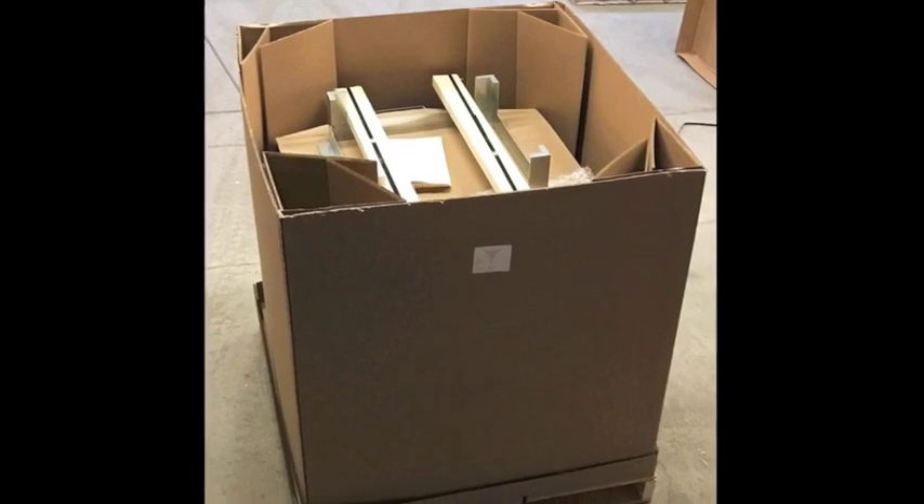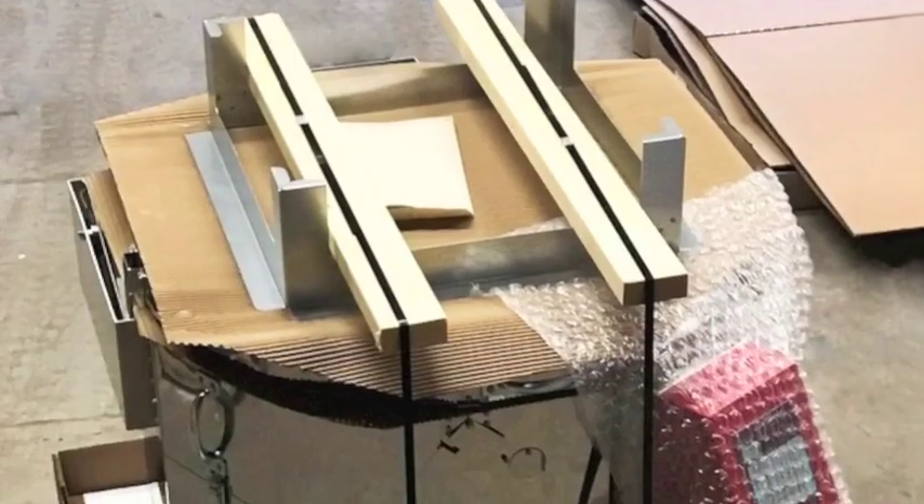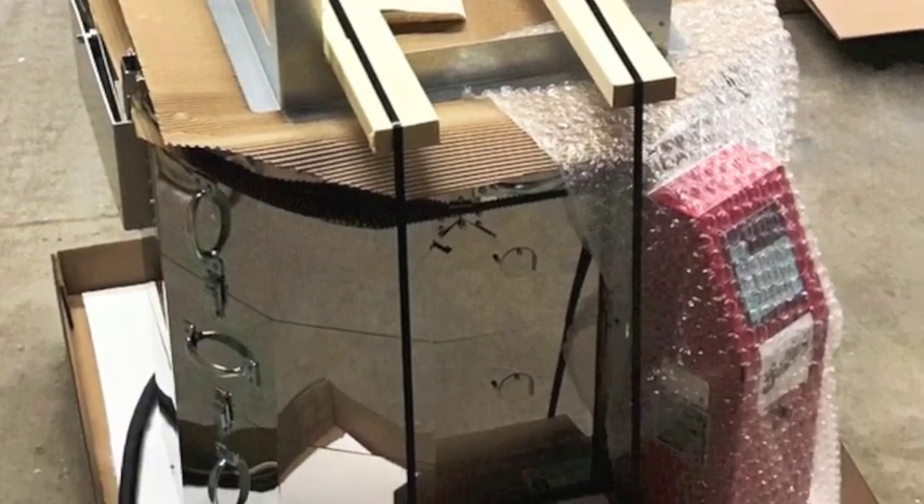The cardboard lid and crate can be used as cushioning for laying down the lid and kiln sections as you take them apart. Cut the metal strapping holding the stand in place and set the stand aside.